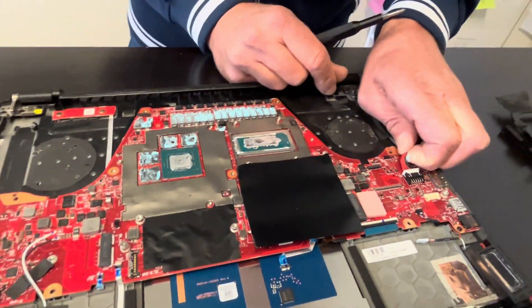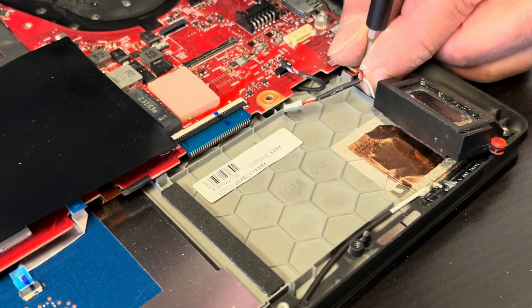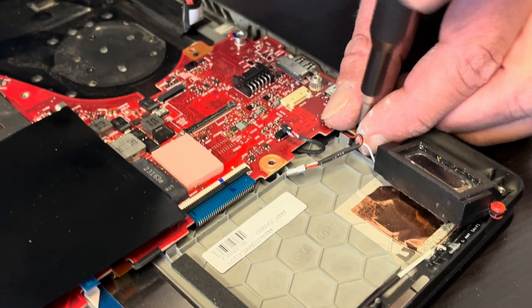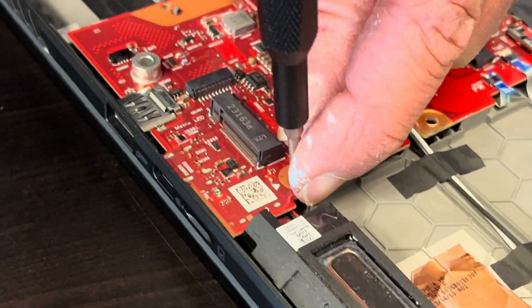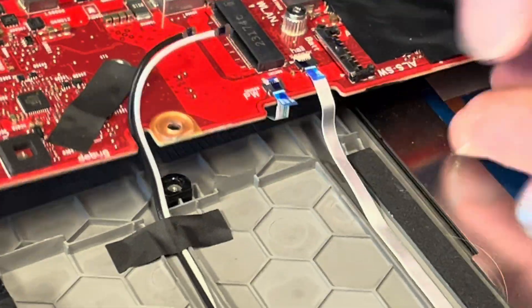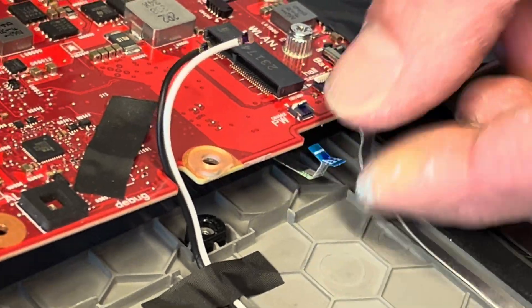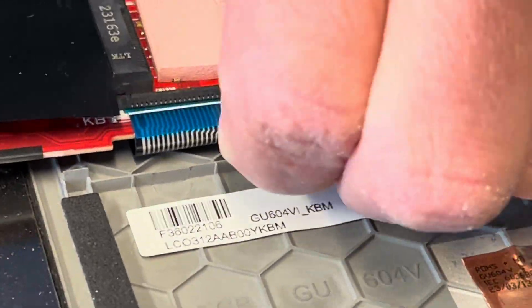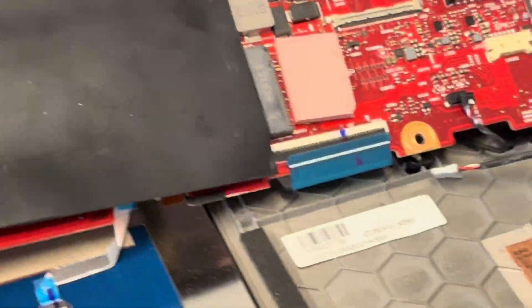Now let's disconnect the DC power jack, and we can attempt to take out the motherboard. Disconnect the keyboard connector and our motherboard is out.